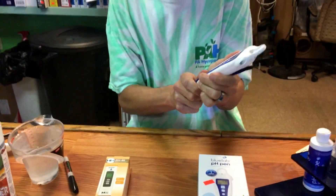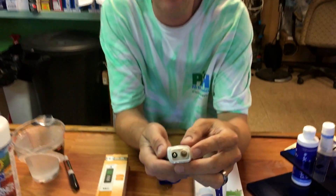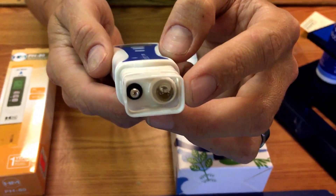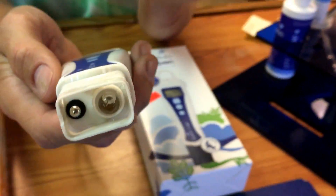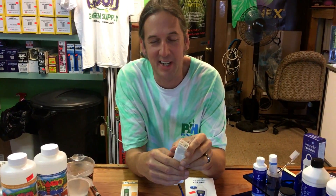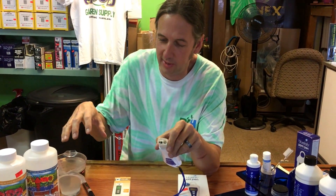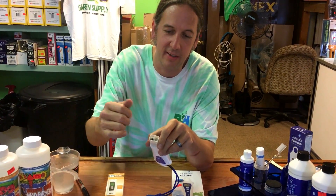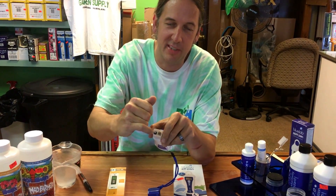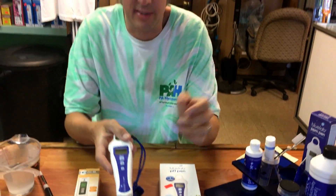All meters have a little glass ball at the bottom. Customers sometimes come in saying their meter has leaked and there's liquid inside — but it's supposed to have liquid in there. That's potassium chloride, and it's full of ions. Ions come out through that glass, go into your liquid, and then come back. The meter compares it to a side piece called the junction, and then the internal computer figures out the pH value.